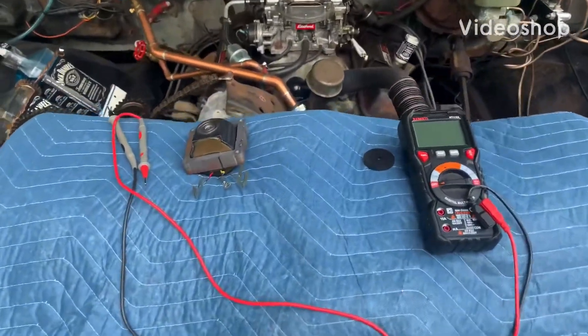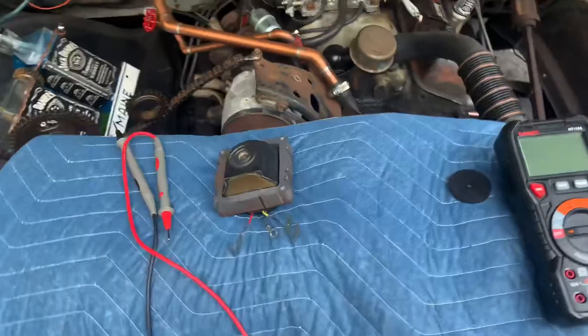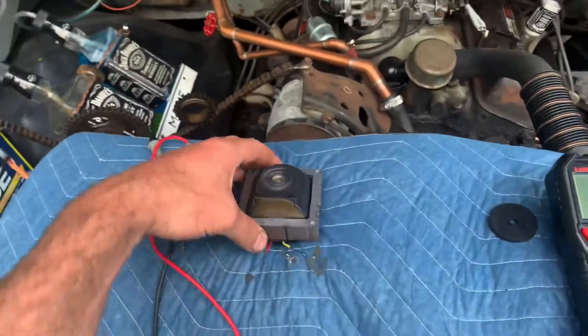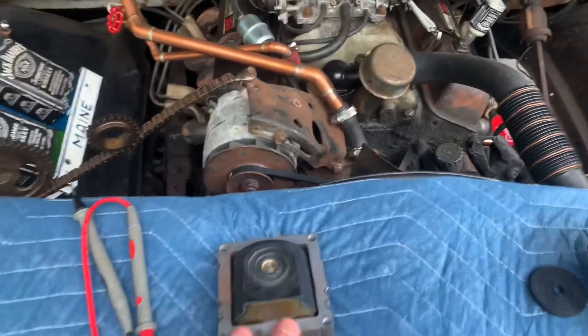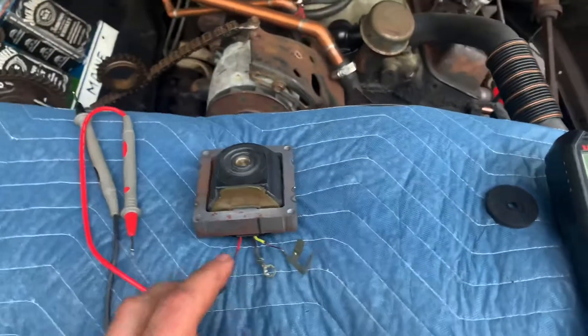Hey guys, Scott with Flipping Customized. Today we're going to do a real quick short version of an HEI coil test on the GM ignition systems. Here we got our shop truck that left us stranded yesterday and we're just testing the ignition system out.